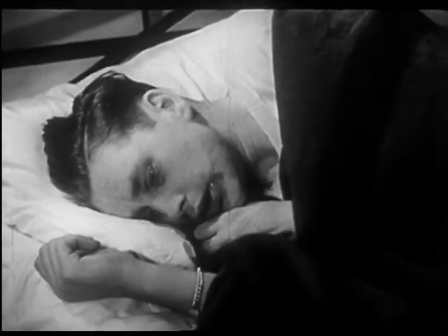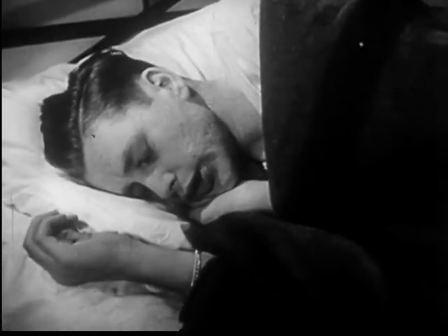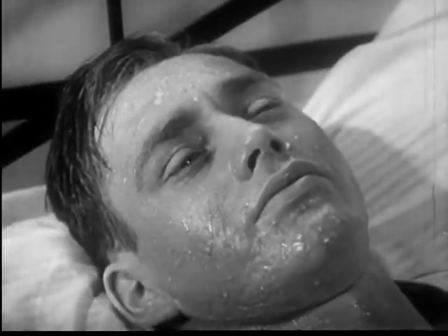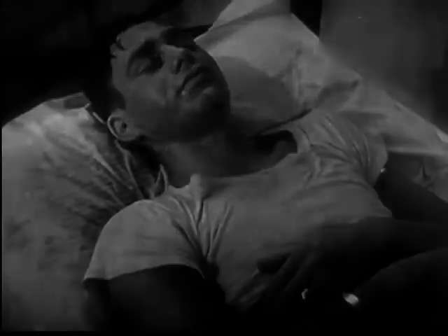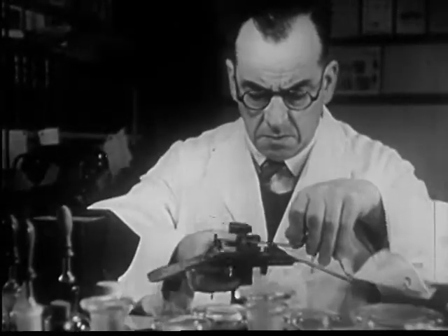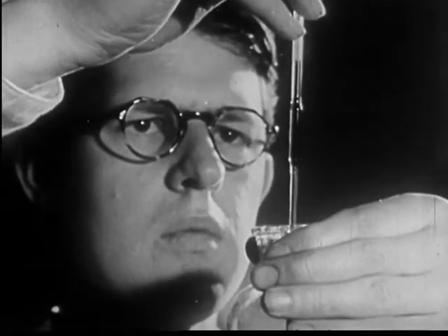This man has acquired malaria from the bite of an infected Anopheles mosquito. Malaria causes chills followed by fever. Recurring cycles of chills and fever sap the victim's strength. The best way to wipe out malaria is to prevent mosquito breeding. To combat the mosquito menace, scientists continually study mosquitoes that carry diseases and seek new ways to control and destroy them.